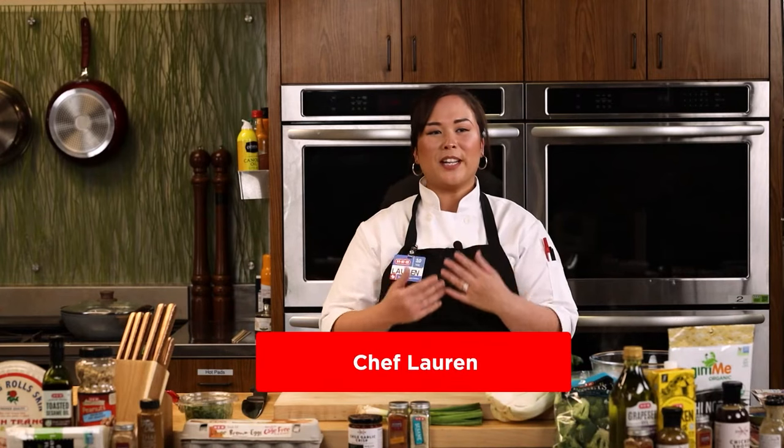Hello everybody, welcome to our Cooking Connection virtual class for our Taste of Asia event here with HEB. I'm Chef Lauren and I'm going to be joined today by Chef Scott as our moderator. Thank you for having me.